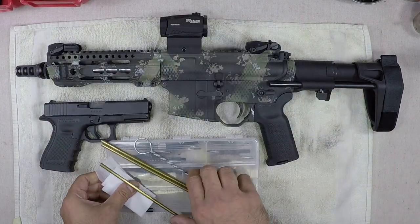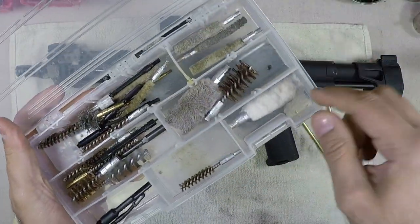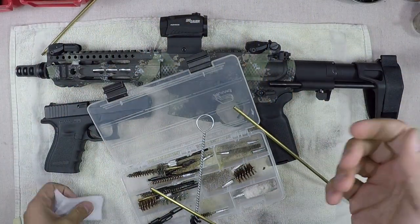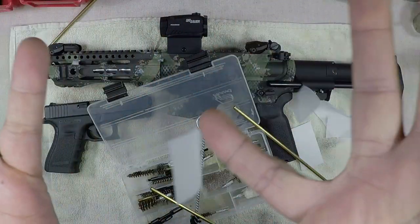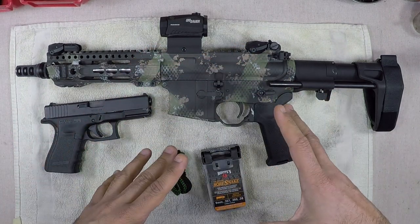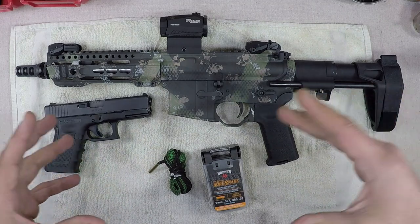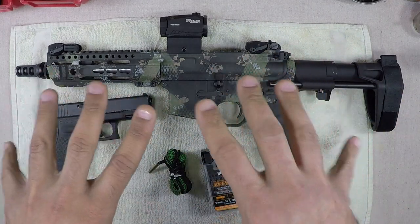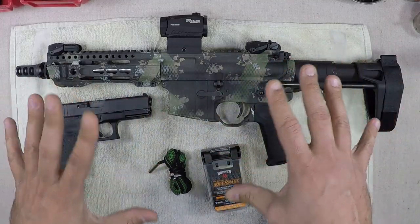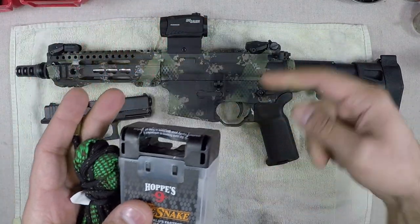A lot of you are going to go right to your brush and jag kit — all your brushes, jags, mops, cleaning rods, and patches. There's a much easier way. There's nothing wrong with having brushes and jags and mops when you want to do a thorough cleaning, but for in-betweens — when you just want a quick clean and you know you're going to shoot again in a couple of days — this is where bore snakes come in handy.